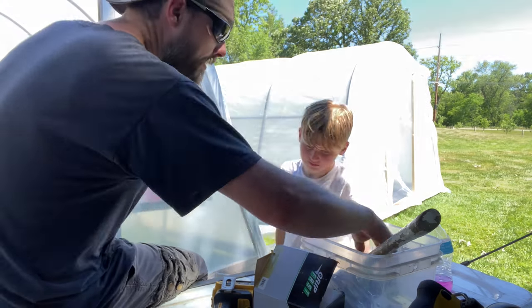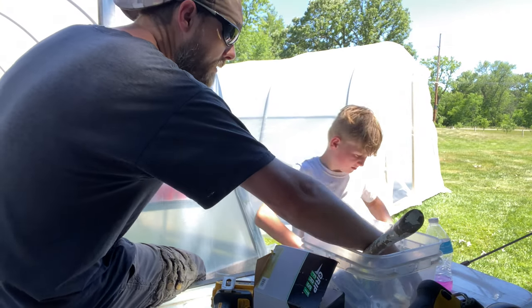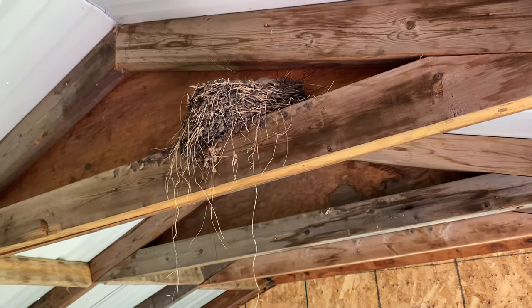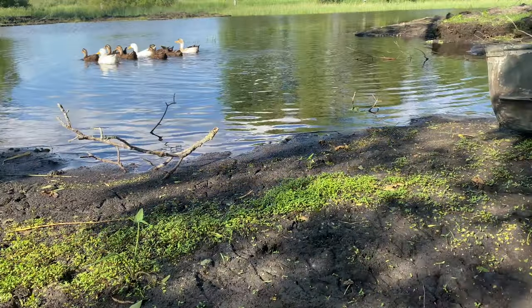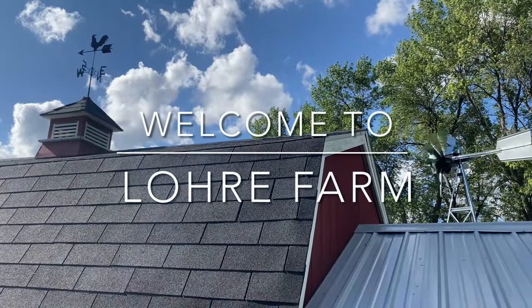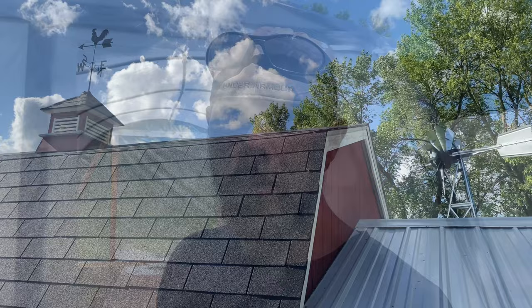So yeah, there's no plan. It's just an idea, like the usual — there's never a plan. Hi, I'm Shane, and welcome to Lowry Farm.